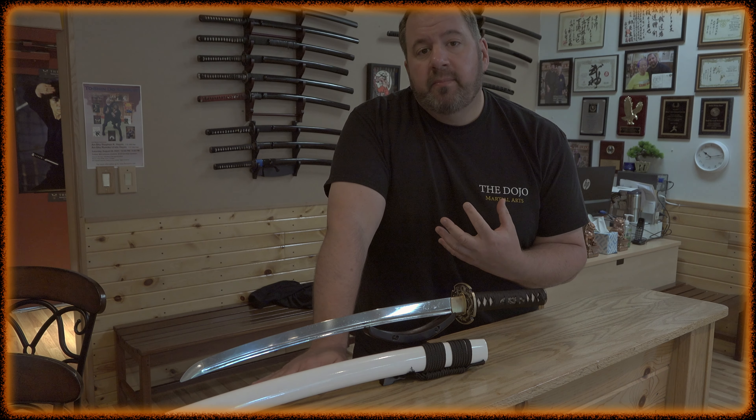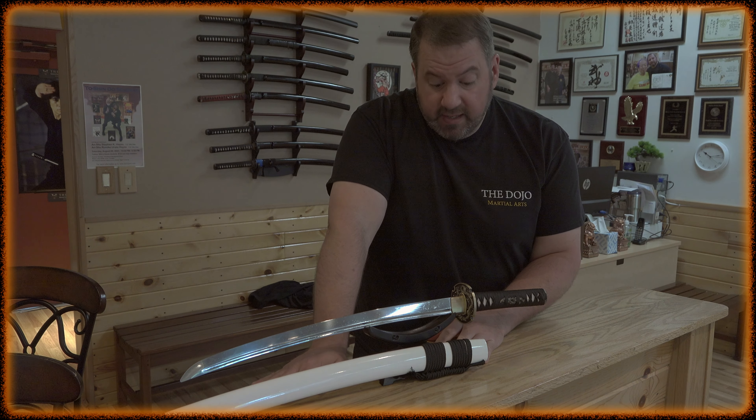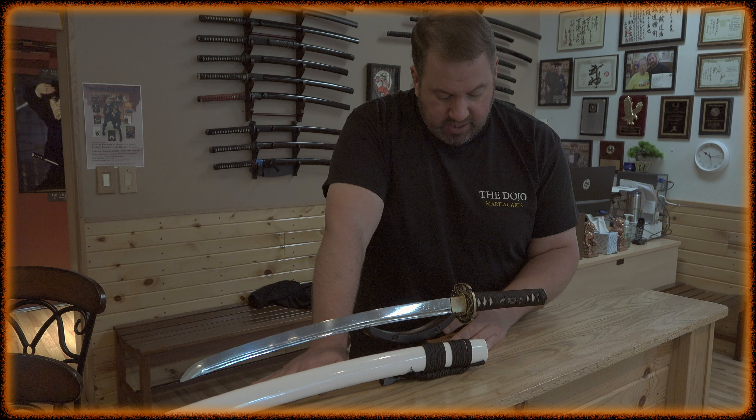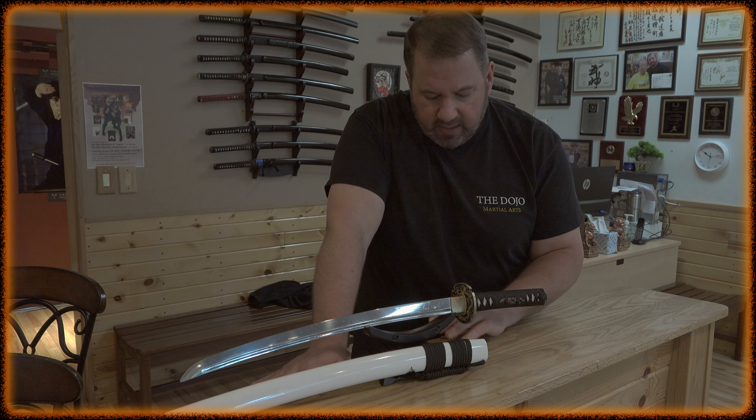I want to thank Yao from Hanbon Forge in China for sending me this beautiful custom sword. Yao said, 'Todd, send me the specs. Whatever you want, I'm gonna make you that sword,' and here it is. It came in yesterday from China. It's a beautiful kind of wakizashi, kind of ninja sword, but I sent him what I wanted and he made it.